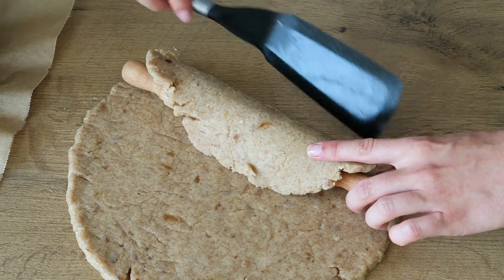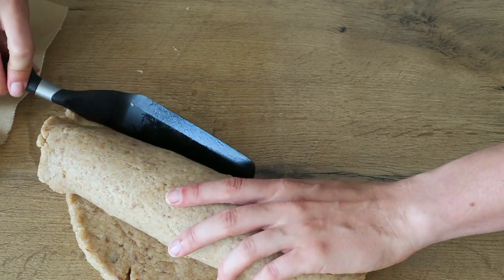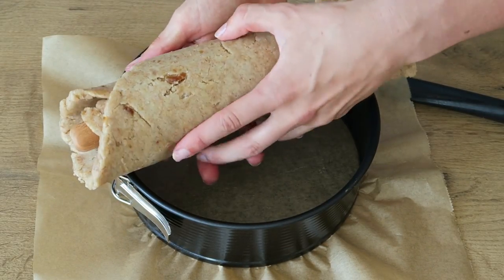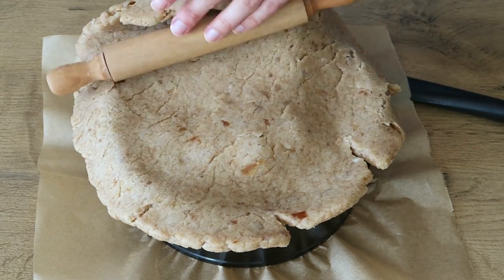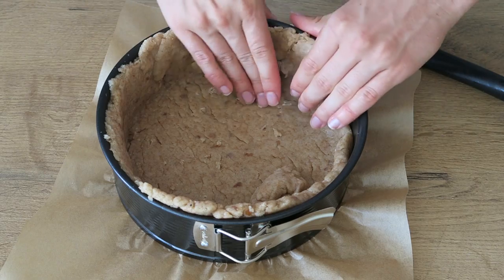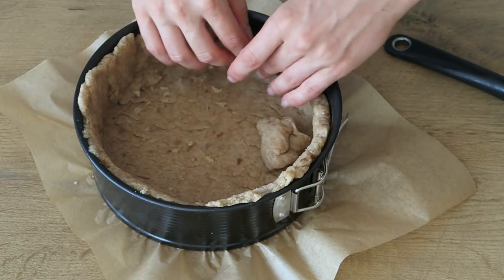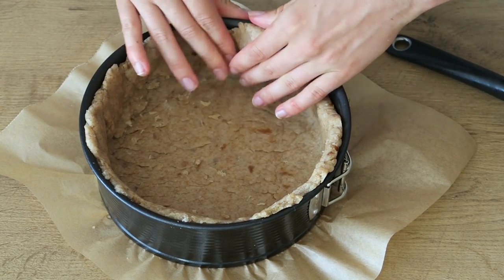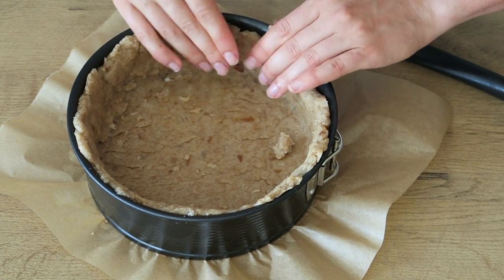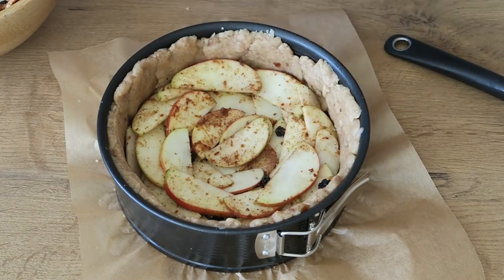Press it into the form like that. Make sure the whole sides are covered as well and no dough is sticking out on top. Take the apple slices and layer them until your form is full. I also added some dried blueberries, but raisins or other dried fruit is amazing as well.